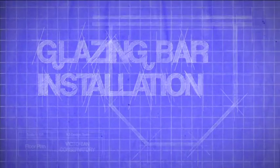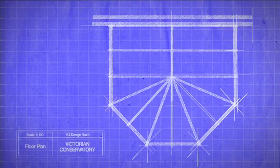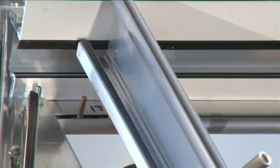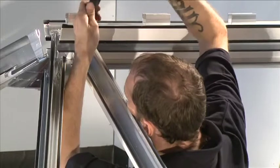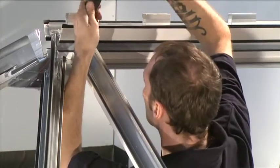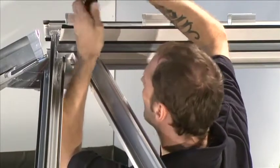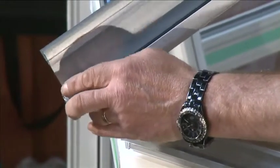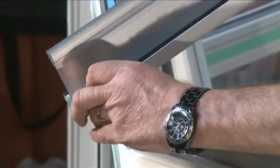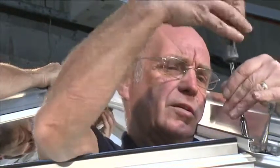Glazing bar installation: the transom glazing bars need to be installed next. Start with any glazing bars that connect to the ridge. After removing the protective film from the glazing bar under-cladding, slot the transom glazing bar holes over the bolts in the double bolt retainers located in the ridge. Repeat for the holes at the bottom of the glazing bars, which connect to the bolt retainers located in the eaves beam.